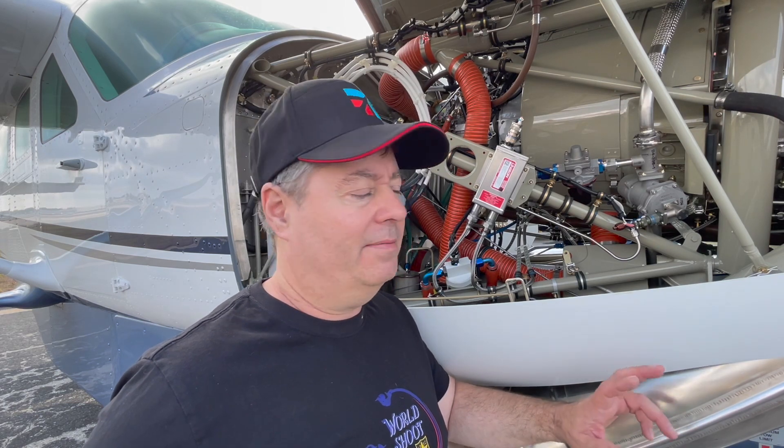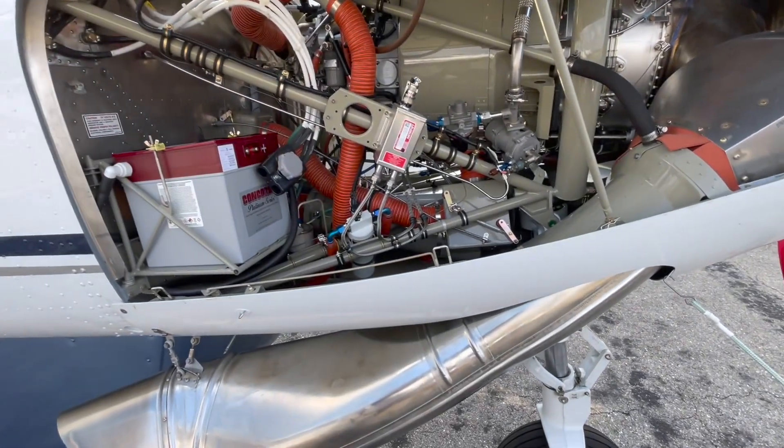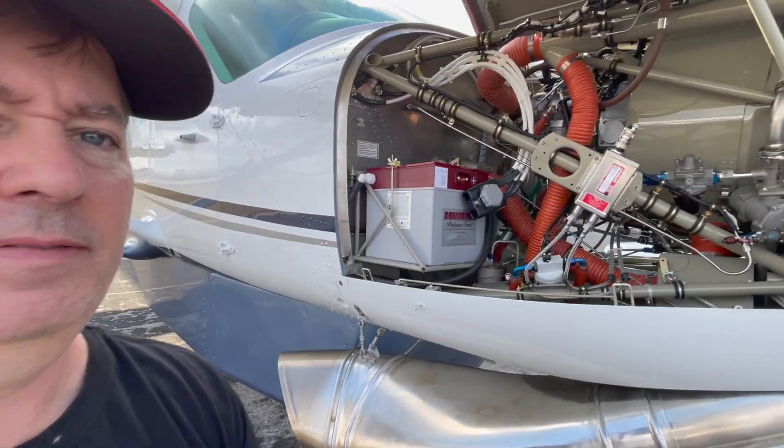Outside of all the other intricacies associated with this engine, there is one noticeable item: the exhaust. You can see the exhaust going down here. While it might look almost incidental, it's actually pretty involved and has taken years of research to figure out what kind of exhaust is going to work best for this particular installation of the PT6 engine. And this is what it looks like all around the plane.